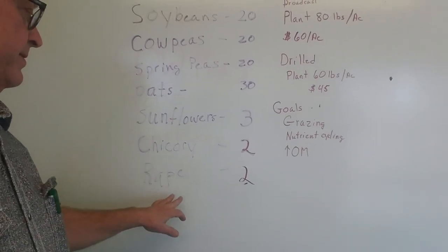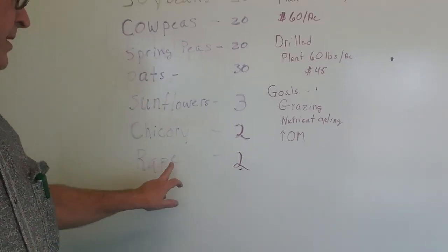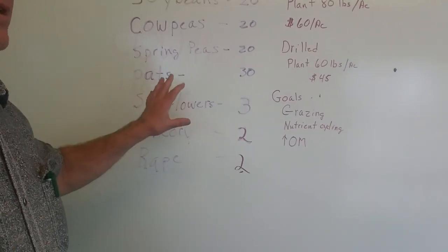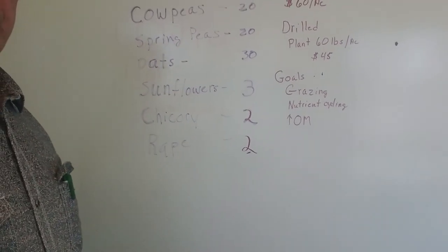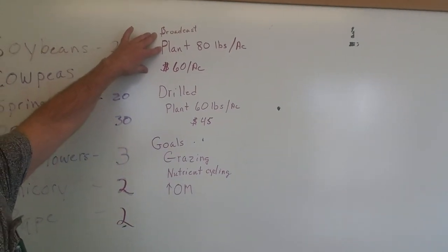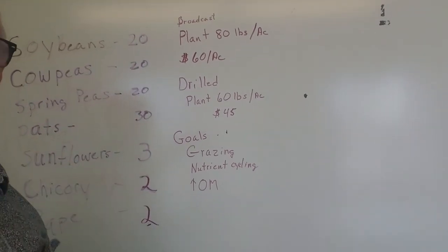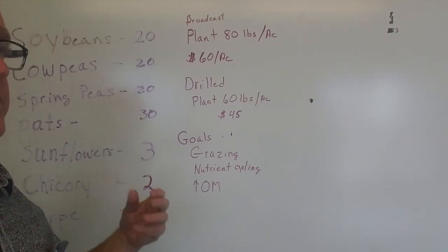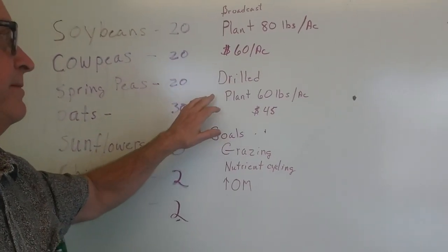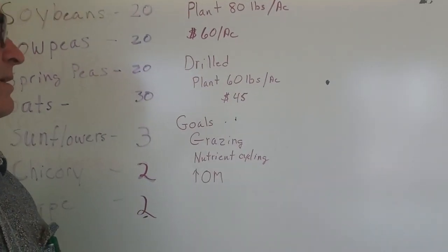Chicory at 2 pounds, because it's expensive and you don't need a lot of it. It's very small-seeded and the rate is very cheap, and it grows pretty decent in the spring especially when mixed in with cover crop. Broadcast, we want to plant 80 pounds of that and it'll cost about $60 an acre for the seed — that includes the inoculants and the mixing and bagging. Drilled, you would plant 60 pounds to the acre of this mix and it would cost you $45.